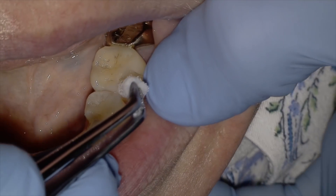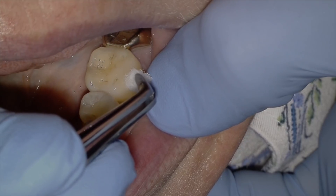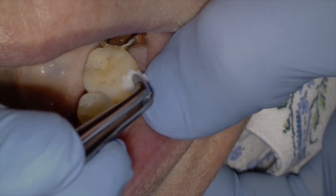And finally, tip three: cold test before starting. We've all initiated cases and had to stop because the tooth was not 100% numb. By checking with the cold test before you get started, you'll increase your confidence and your patient's confidence that they will not feel any pain. If you found this video helpful, we really appreciate a share, thumbs up, or a comment. I'll see you soon.